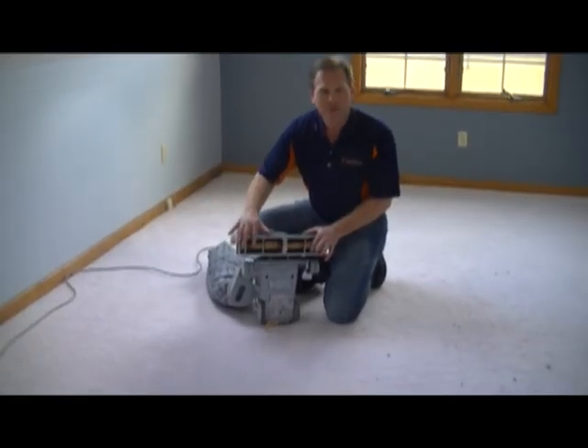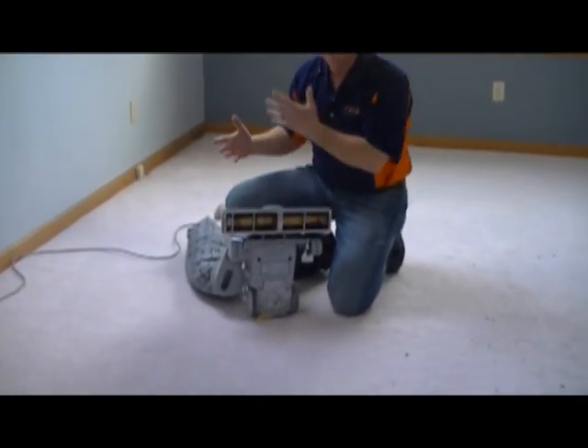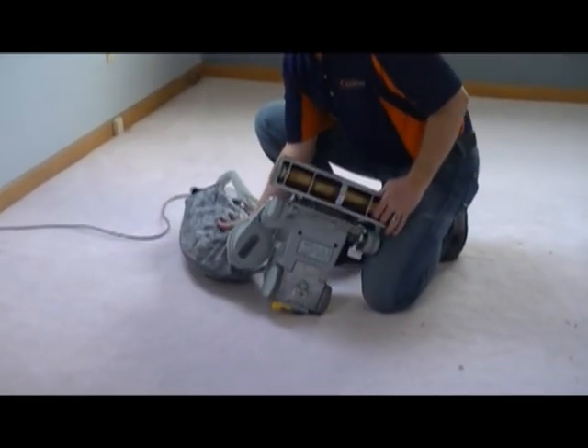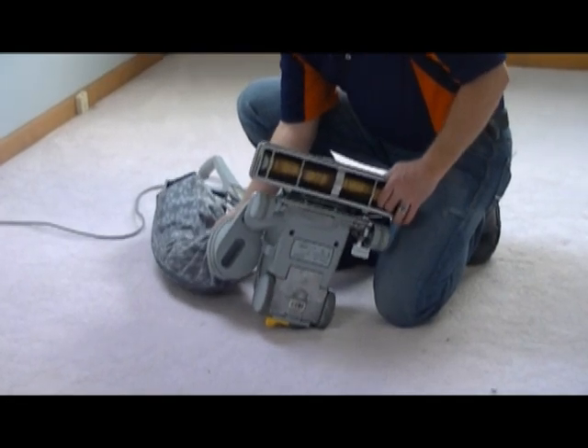This is called a beater bar, the bar with the bristles on it. This is what beats the dust up in the air where it can be swept away easily through the suction of the vacuum sweeper. Now of course common sense tells us to make sure that we periodically empty our bag and keep the bag empty so the air will flow.